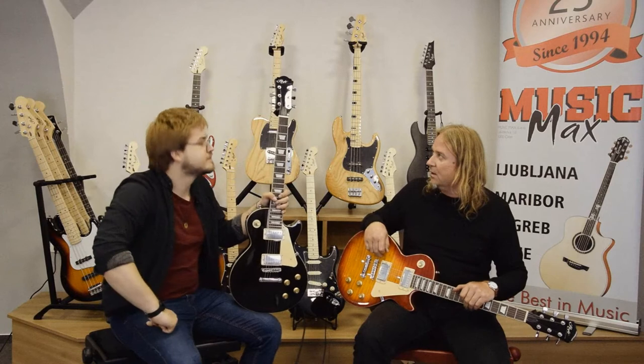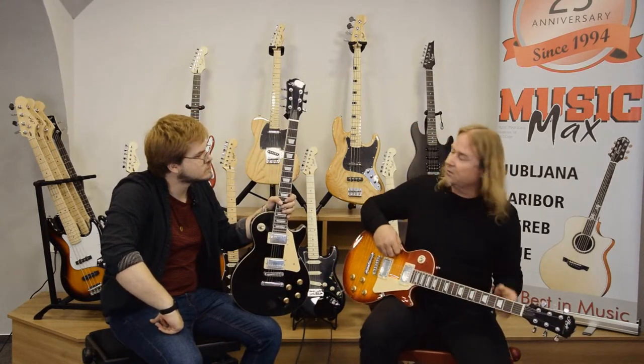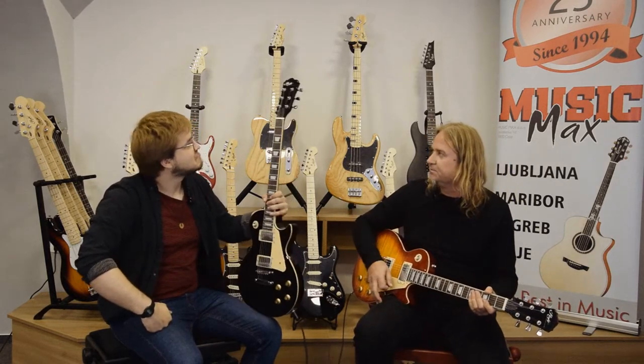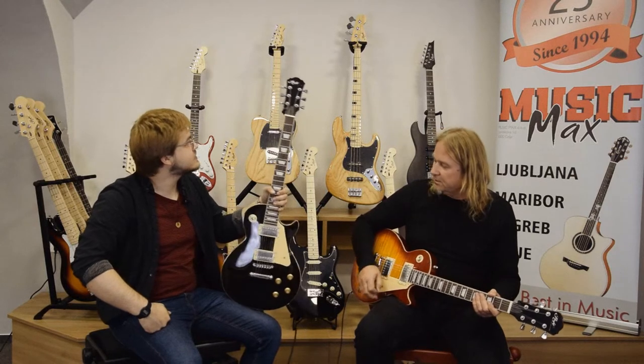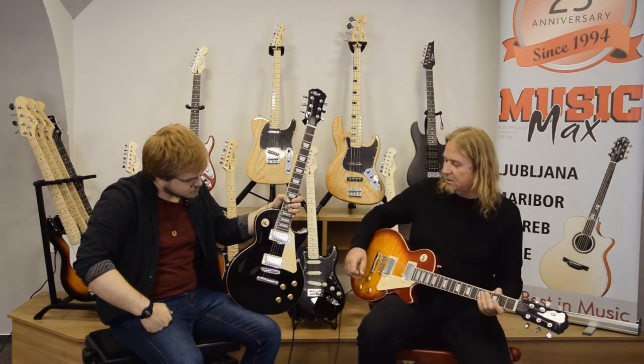What about the tuners? As in previous models, it's in-house built tulip-shaped standard tuners. I think they look nice on the guitars. Hardware is vintage style, Les Paul looking.